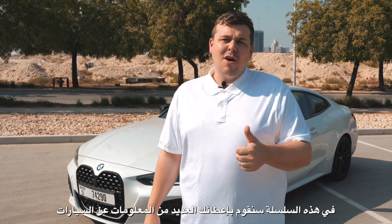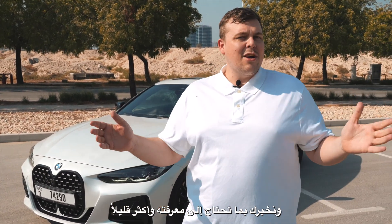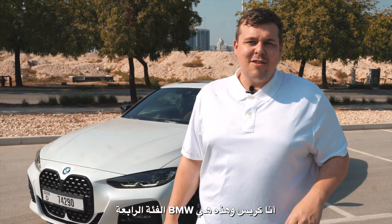Hello everybody and welcome to another quick car review. In this series, what we do is we tell you about the car, what you need to know, and a little bit extra. I'm Chris and this is the BMW 4 Series, or as the enthusiasts call it, the G22.